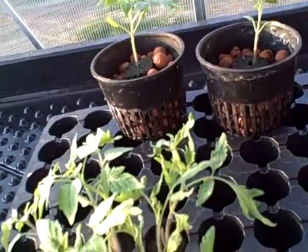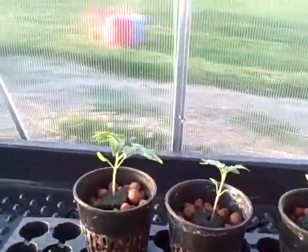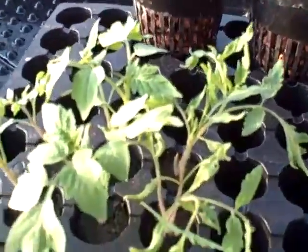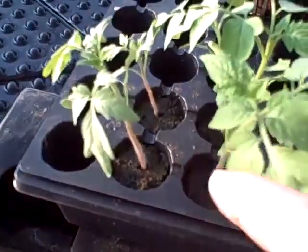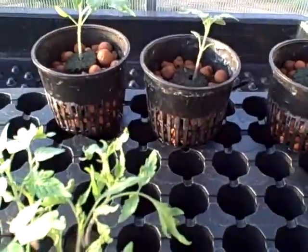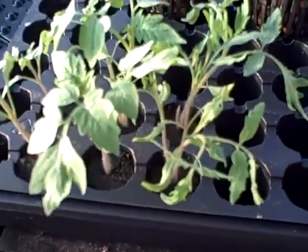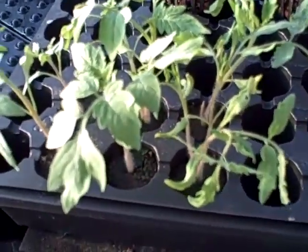I'm going to take a razor blade — I broke a straight razor in two — and I'm going to cut all the leaves off of these things and prepare them to go over there. I've cleaned everything up with alcohol, so everything should be pretty sterile. I'll get back when I get all that done.